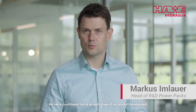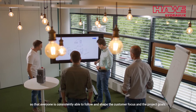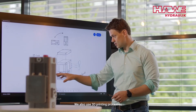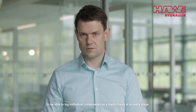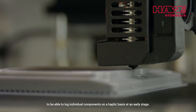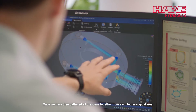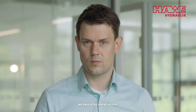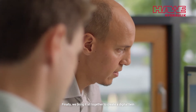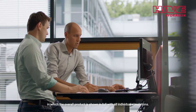We use a cloud-based tool at an early stage of our product development so that everyone is consistently able to follow and shape the customer focus and the project goals. We also use 3D printing processes to be able to assess individual components on a haptic basis at an early stage. Once we have gathered all the ideas together from each technological area, we have a big overall picture. Finally we bring it all together to create a digital twin in which the overall product is shown in full with all individual simulations.